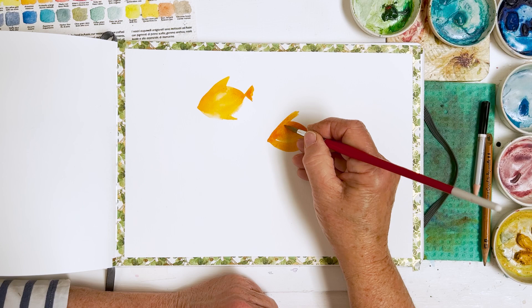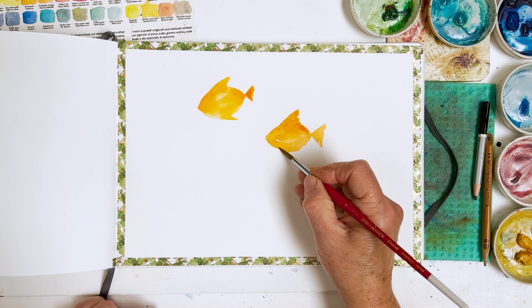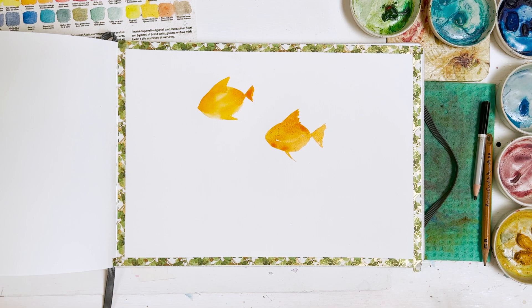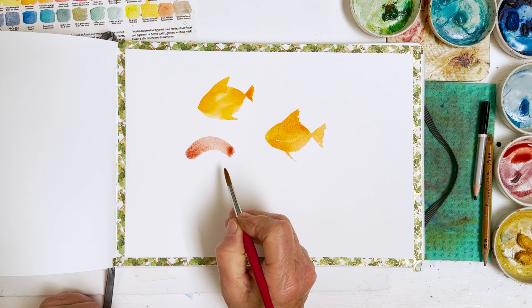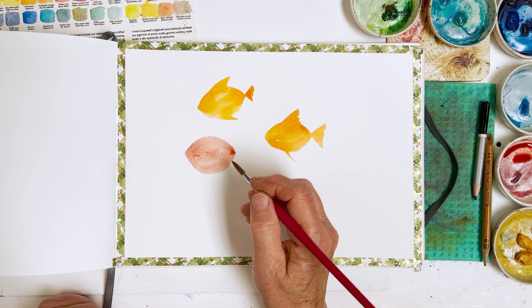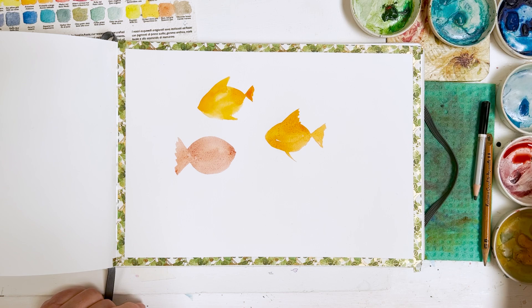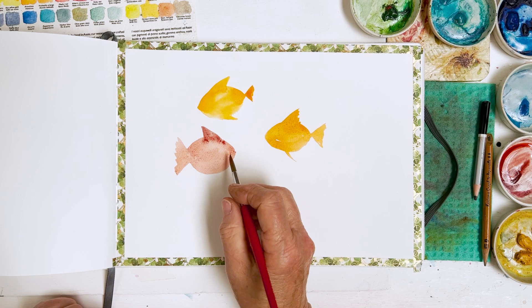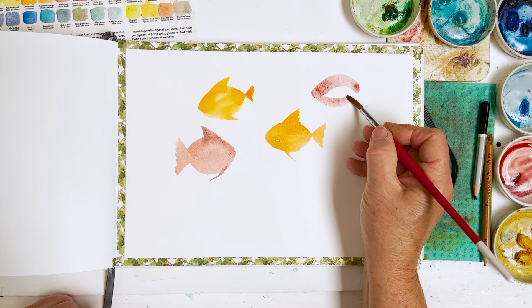You can do big fins or small fins. After you've done it, you can adjust the shape if you want — no problem at all. This is quite nice paper, this Etcher sketchbook. It has a sort of artistic feel to it in the sense that it seems to be quite forgiving as well — it gives you some sense that you're painting properly. So I'm just going to go ahead and paint some fish.